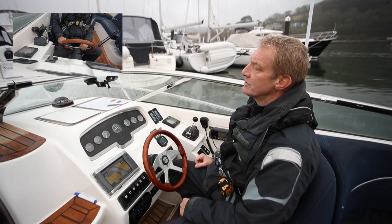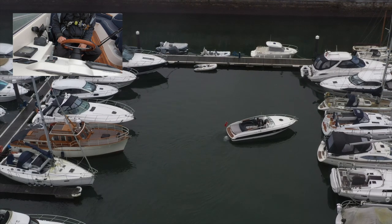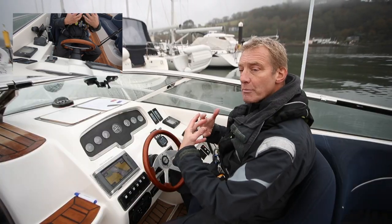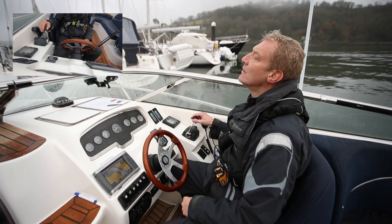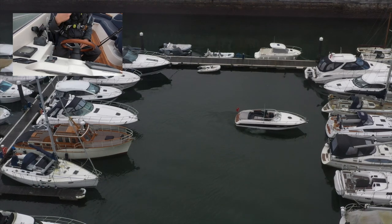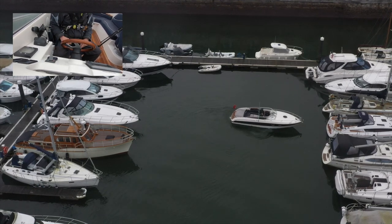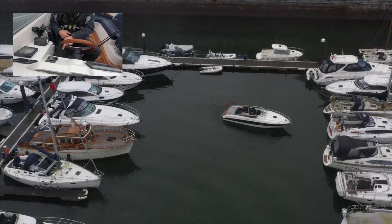I've got all the time in the world, there's no great rush. I can see a couple of meters on the bow, nice and close but I'm quite safe. The momentum's naturally stopping. Now I'm going to put the wheel all the way over to port, nice little click of stern — that will take my boat away from those boats if I get too close, and it's given me the space. Now the wheel back to starboard.